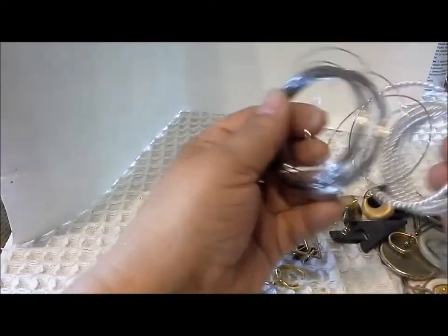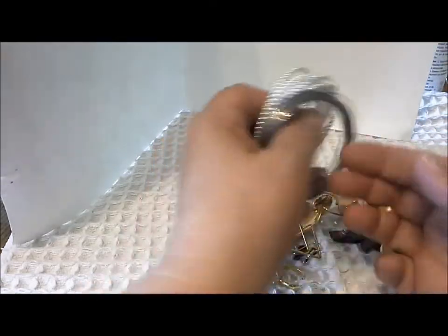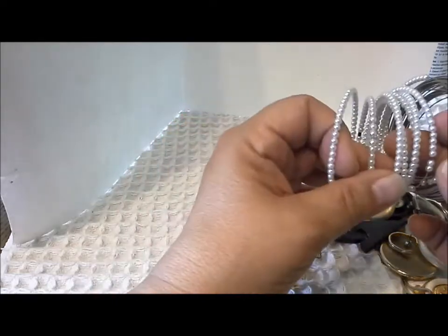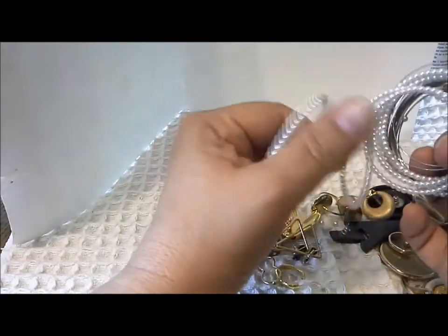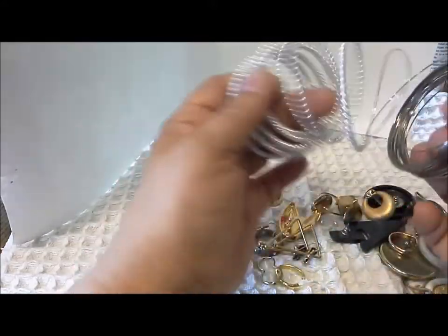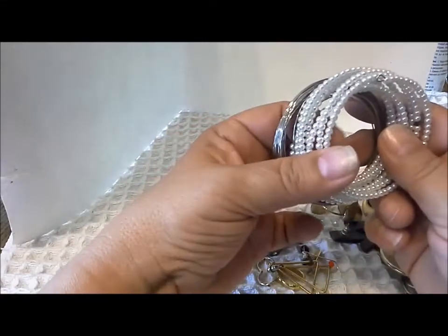Here's some memory wire that someone has strung with a whole bunch of pearls. There's another little crystal-type bead in there. That's again repurposable and reusable for making jewelry.